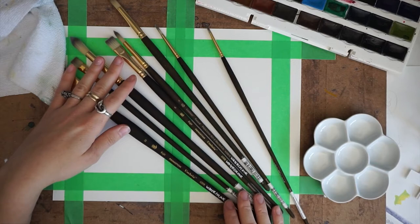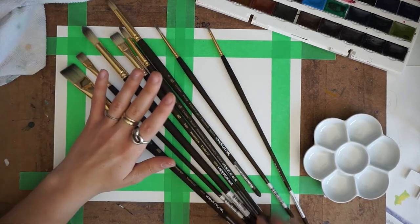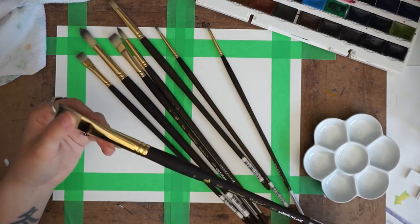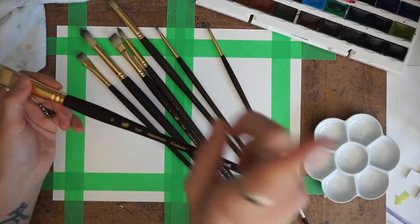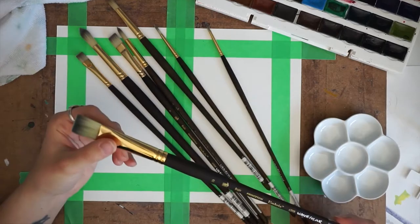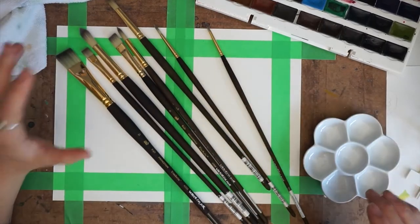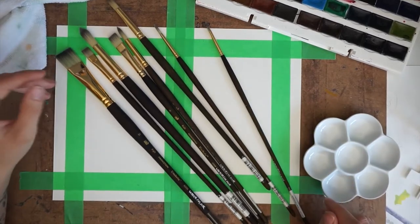The brushes I'll be using are all Princeton Umbra brushes. This will be the first time I'm actually using these brushes, except for the number 10 — I used that in my Tropical Bones watercolor, which will be linked up in the corner. I'll have affiliate links to all of the items I'm using today in the description down below if you're interested in purchasing any.